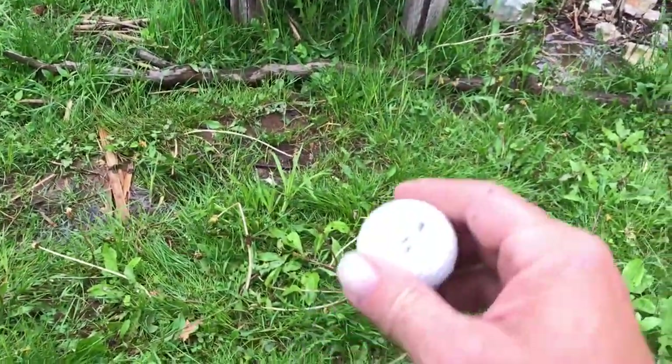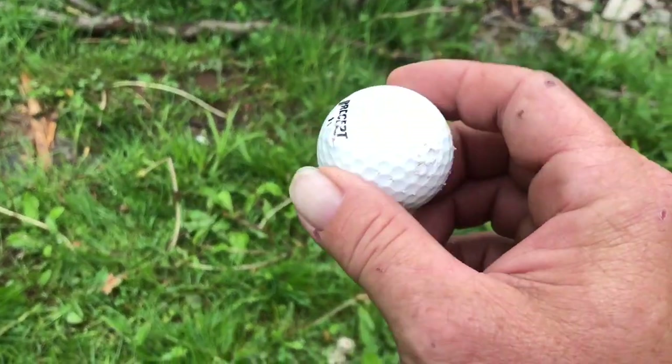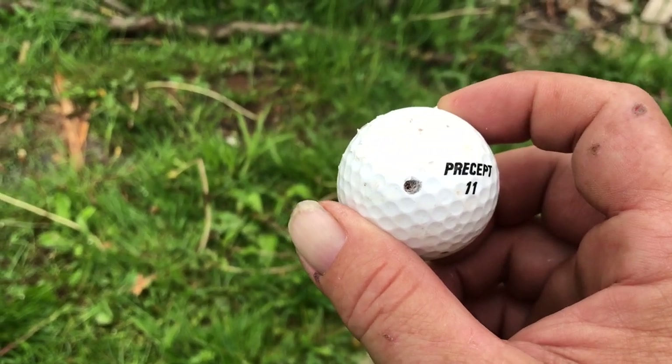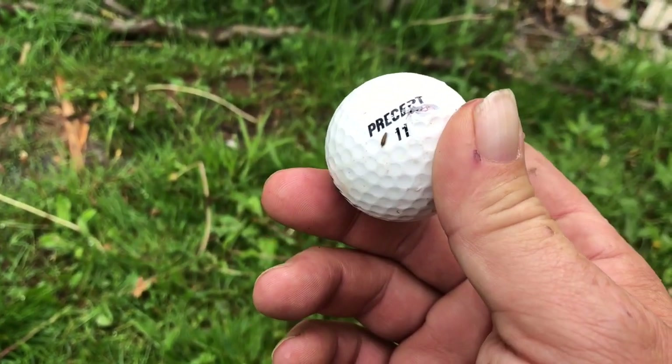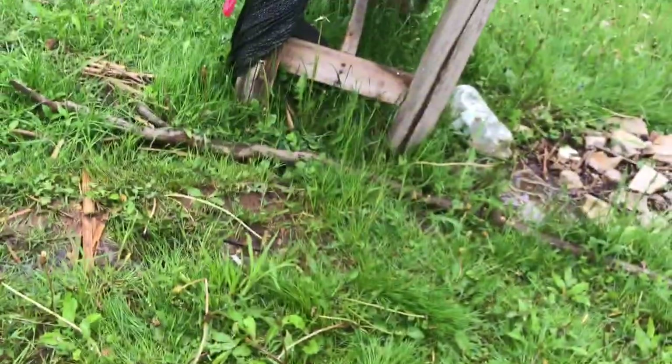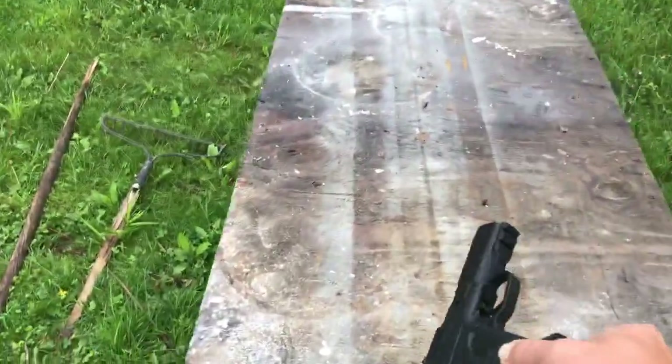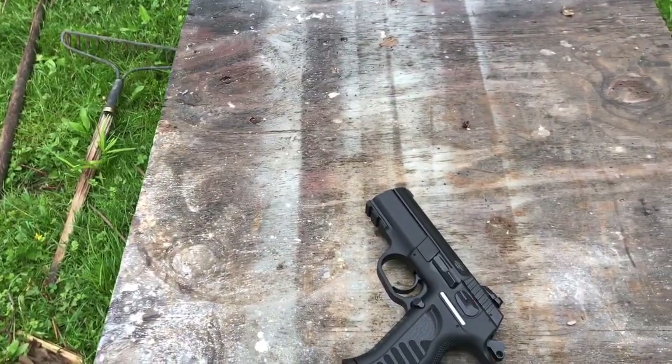I'm not sure if anybody's seen the energy there — the ball — I mean the hole in, almost out, and it kept going with the energy. Let's put this firearm down and put it on safe.